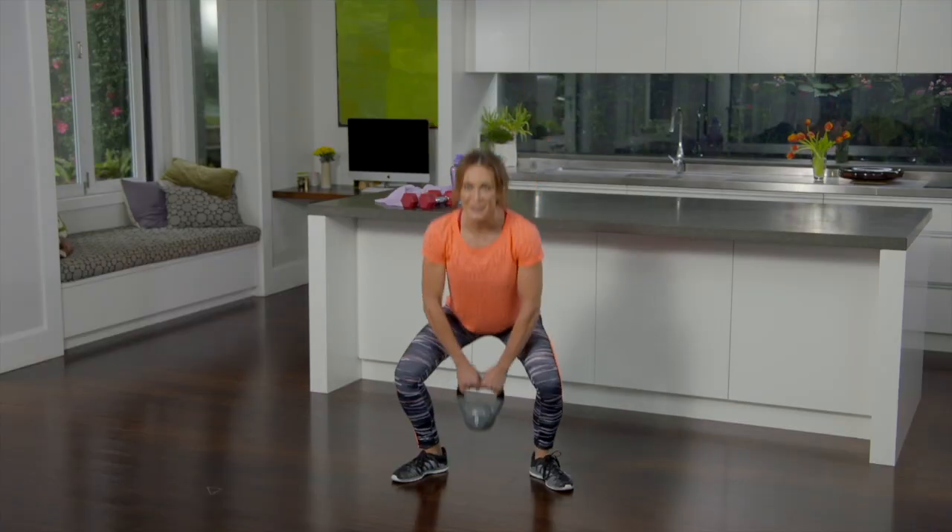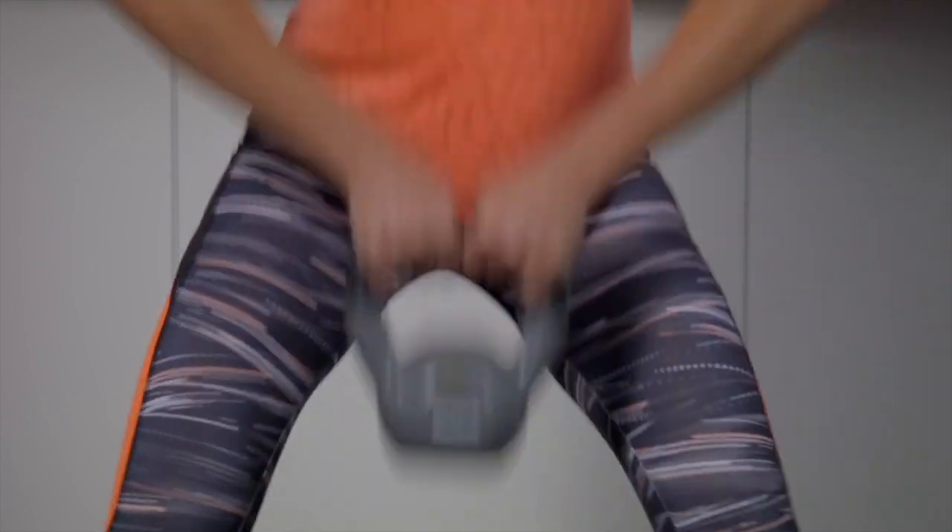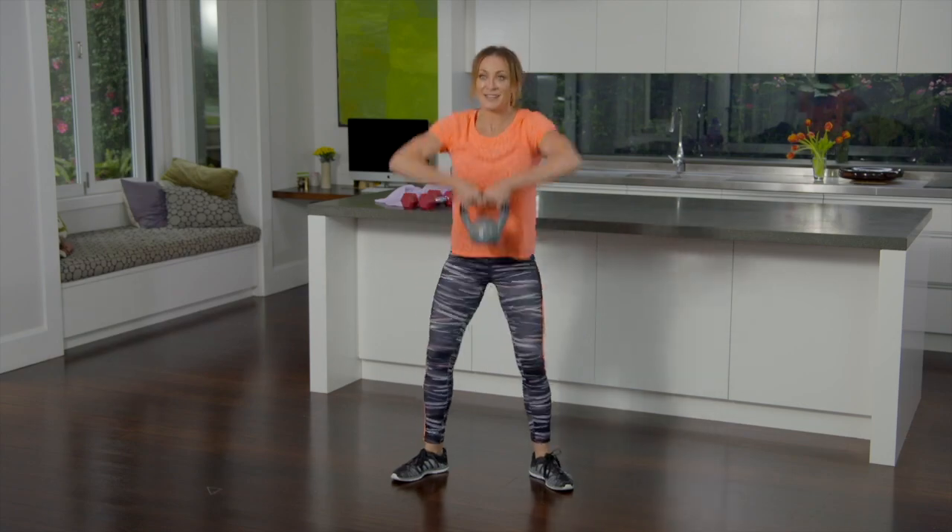From the Jefferson squat we then move into a renegade row which is an upright row. The elbows come up high and now the heart rate does too because you're working not only your legs and core but also your upper body.